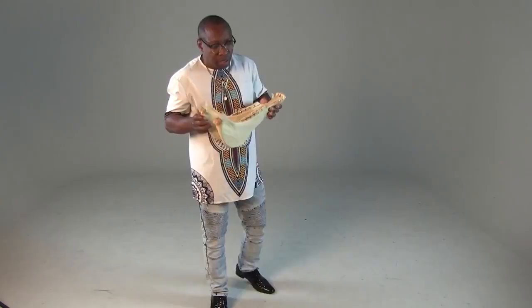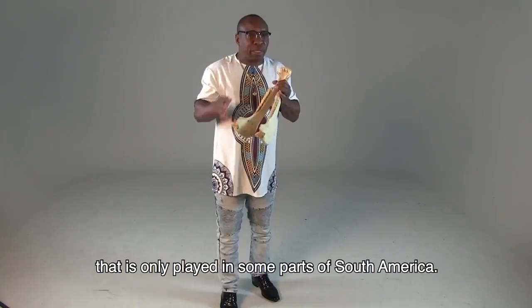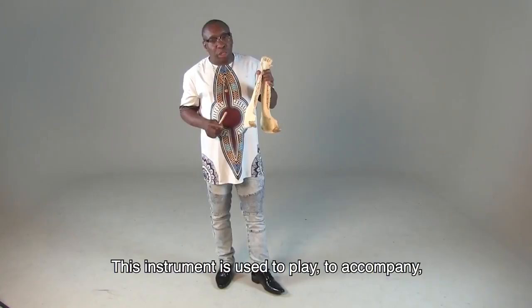This is the Quijada de Burro. It is an ancestral instrument, and it became an instrument that is only played in some parts of South America, but in Peru it is the character of a soloist and virtuoso instrument.